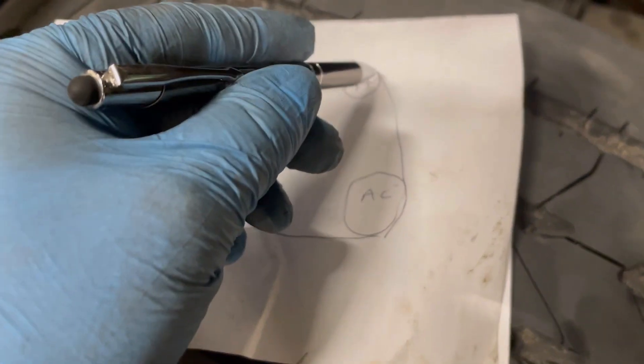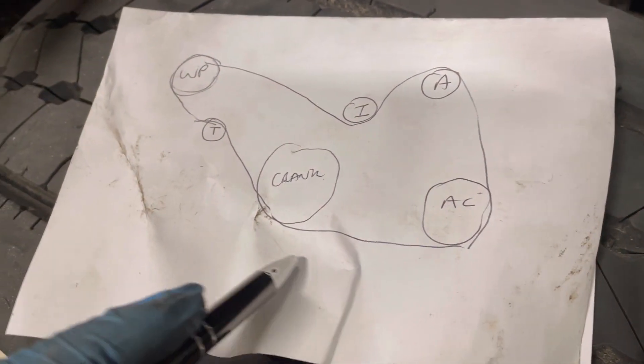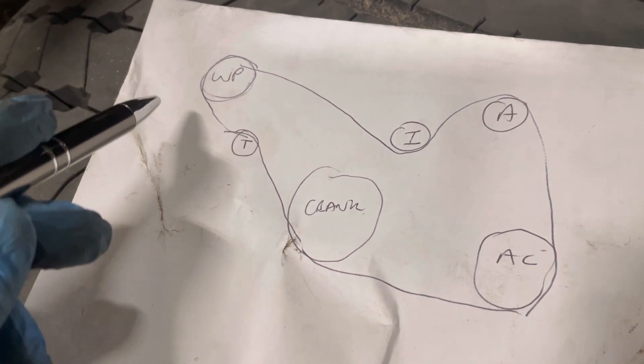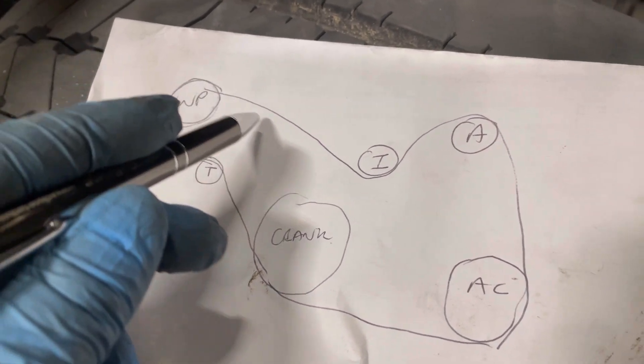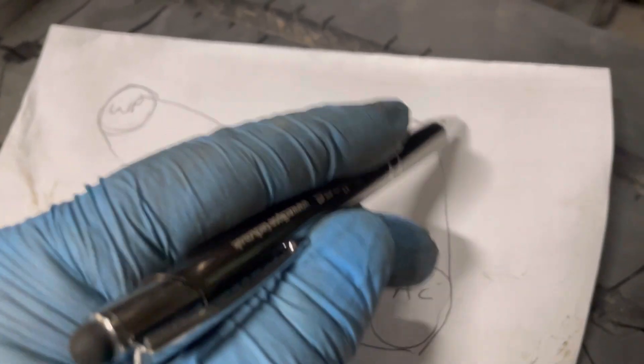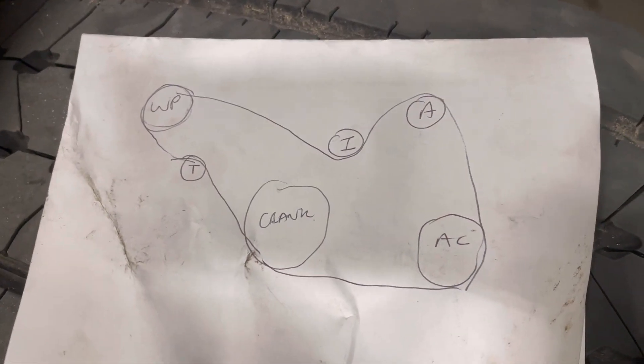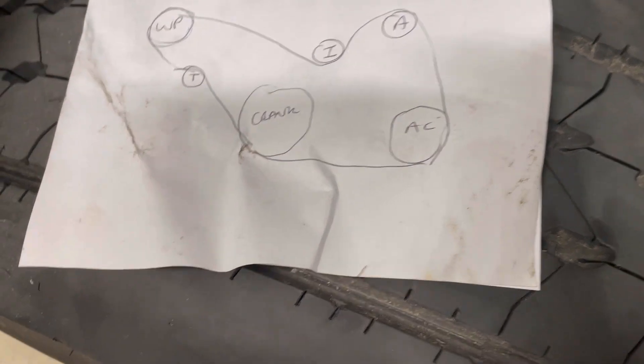Get the nearside belt round first, round the alternator and aircon pump, and then around the crank as well - because you're going to have to be this side to take the tension off to put the belt on. Going around the alternator and the aircon pump, underneath the crank, over the tensioner, over the water pump, and underneath the idler there.